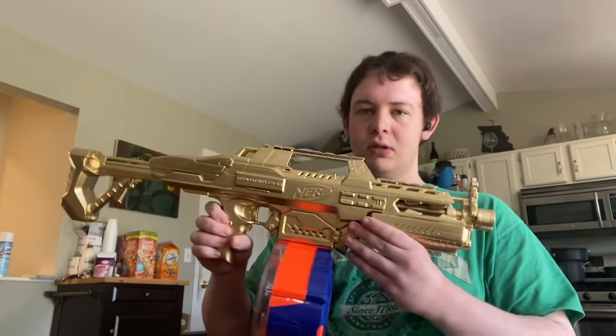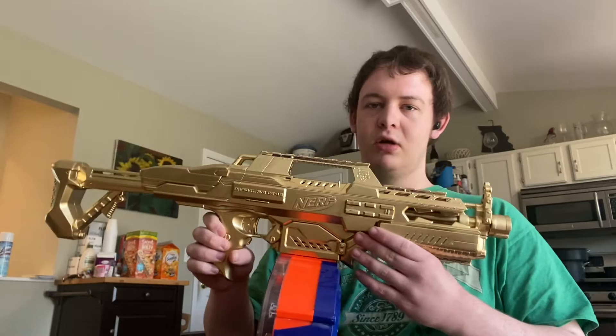Hey everybody, it's Blood Earth Revenant. In this video, I'm gonna show you something I kind of regret, but it looks cool. It's my Rapid Strike, just painted gold.